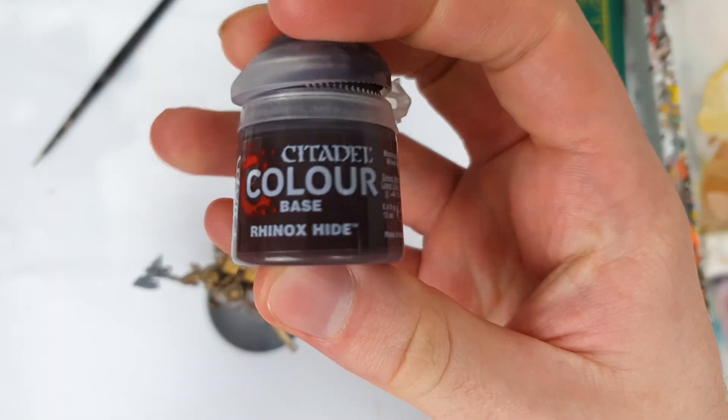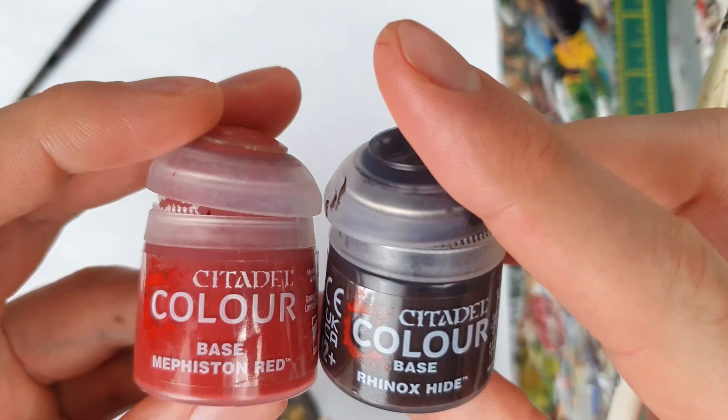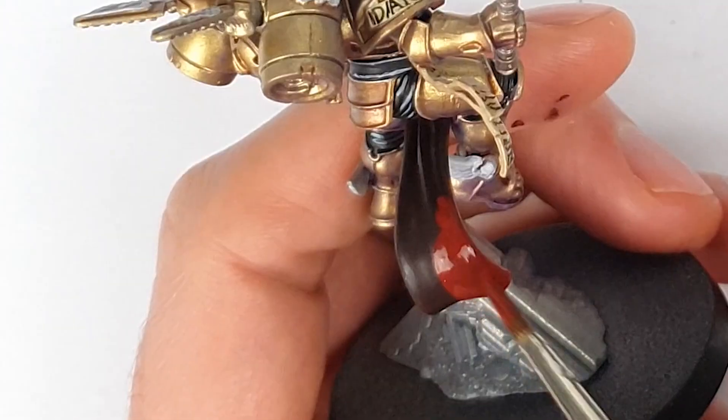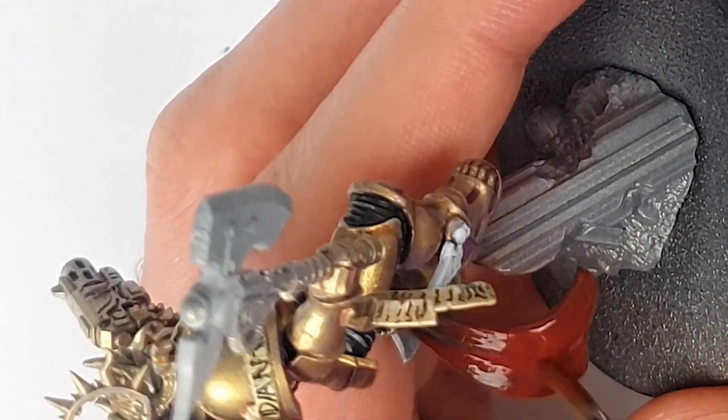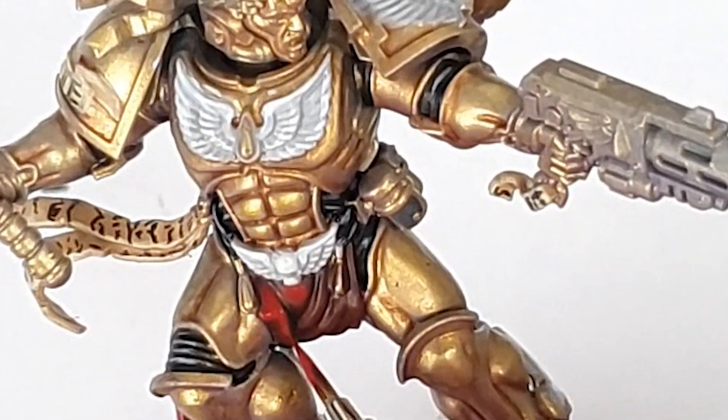Now, for a Blood Angel, Commander Dante is letting the sides down on the red front. Fortunately, there are some areas that will look really great in a sort of deep wine red, which I'm going to apply to his loincloth and also later to his shoulder pad. I started from a base coat of Rhinox Hide, which I then highlighted up with a 50-50 Rhinox Hide and Mephiston Red mix. I also used this to glaze the transition between the Rhinox Hide and the more red colour. This is really important on satiny silk — the transition should be really smooth, with no hatching or roughness.